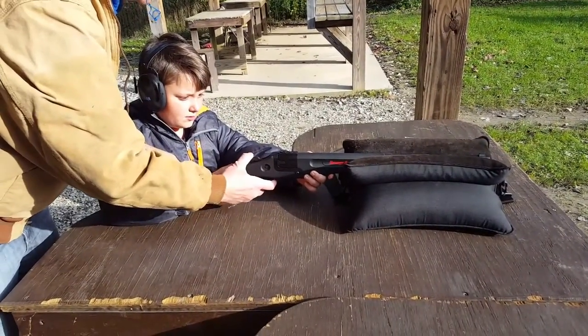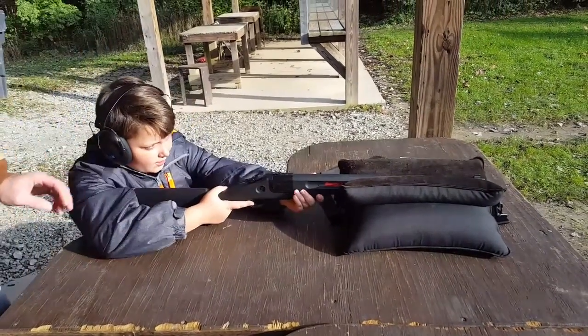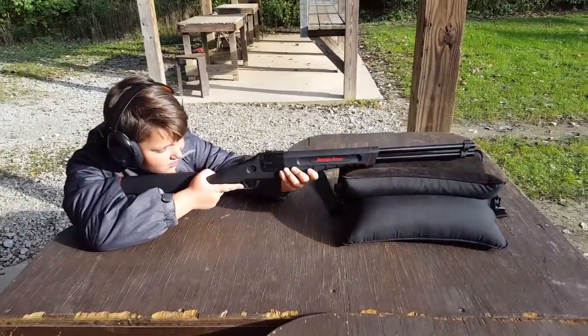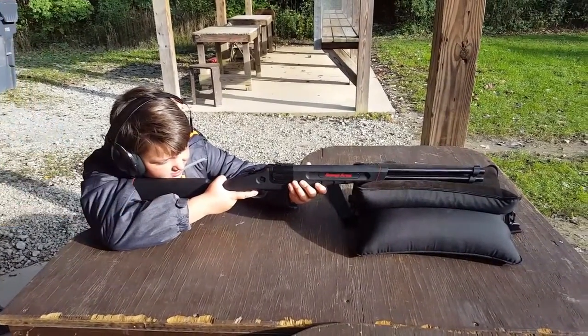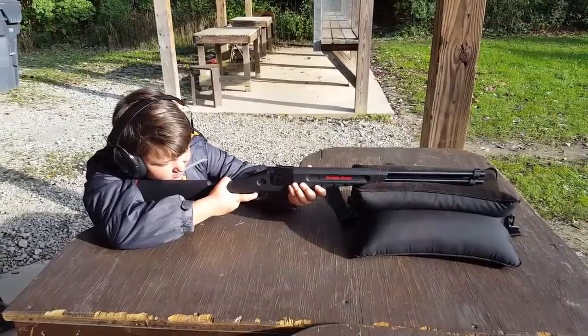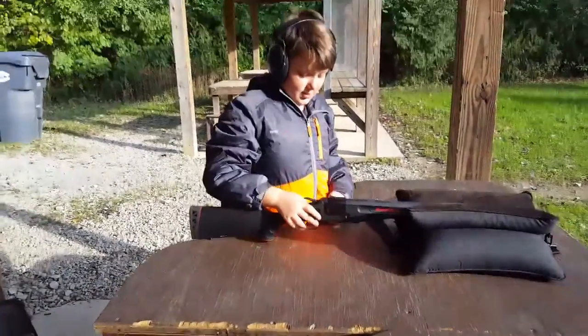You've got to cock it again, but this time you've got to switch it. See how that flipped up? Now it's going to hit this upper firing pin and hit your .22. Get down on it. Get it here in your shoulder. There you go. Pretty loud, ain't it? There you go.